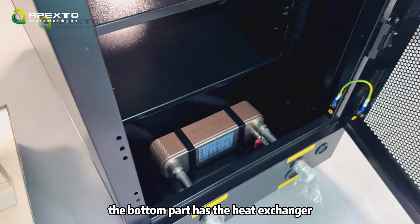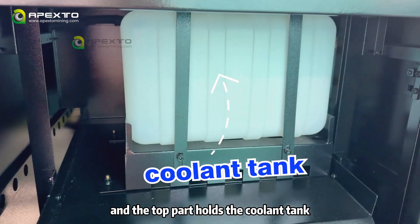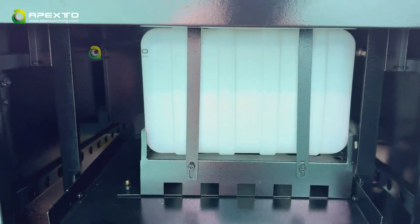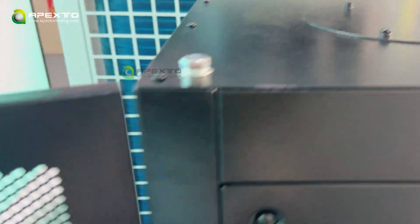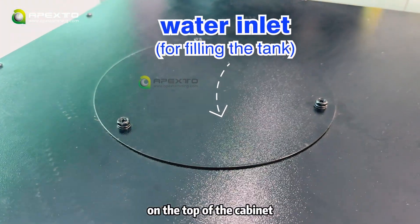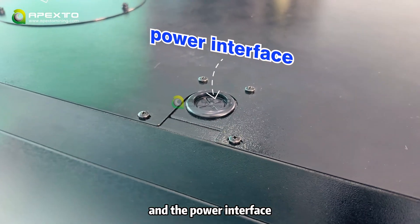At the back, the bottom part has the heat exchanger and the top part holds the cooling tank. On the top of the cabinet, you also find the water inlet for filling the tank and the power interface.